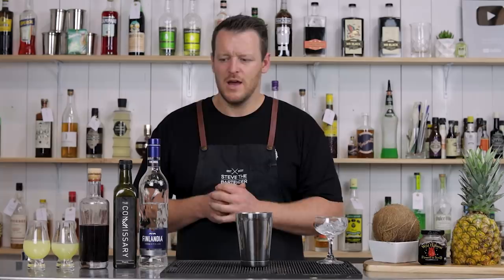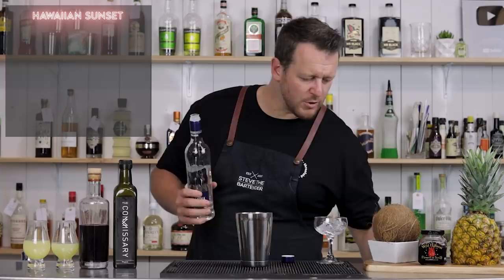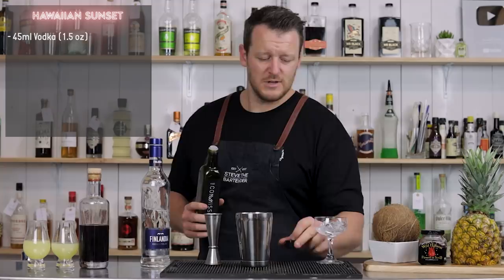Let's get started on the first one, which is going to be a Hawaiian Sunset. This one was featured in Smuggler's Cove and is a Tiki tropical vodka cocktail. It calls for 45 ml, 1.5 ounces of your chosen vodka. Today I'm just using Finlandia, which is one of my go-to house vodkas — a workhorse spirit.